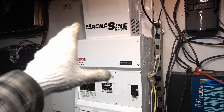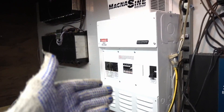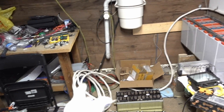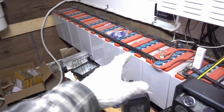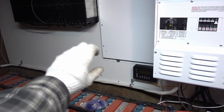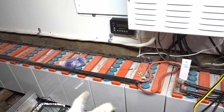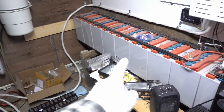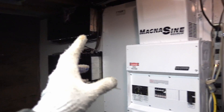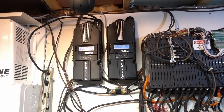We're going to start using the Magnasine sine wave inverter for the first time other than for charging. I'm running wire into my house and I'll have a generator panel. When these batteries go dead I'll have one of those circular switches to switch to the other battery bank or run both. It's going to be a very interesting system — lithium on one end, gel batteries on the other, and then a higher-voltage lithium separate system.